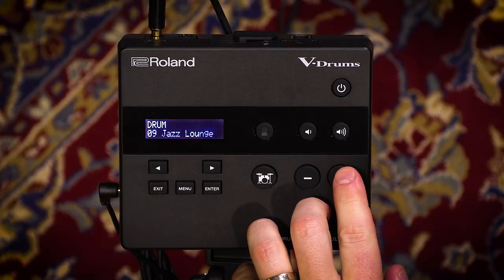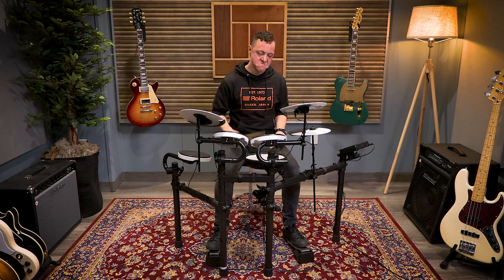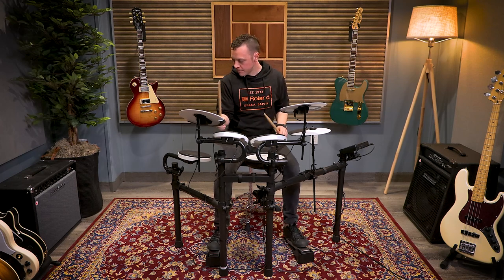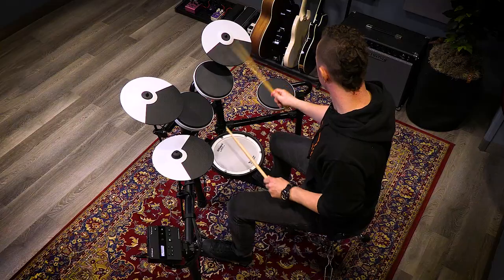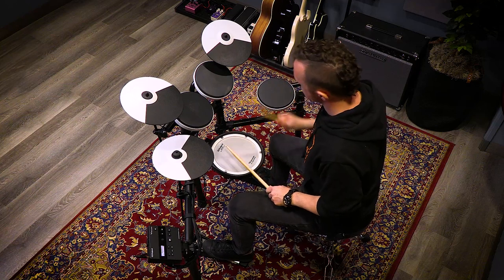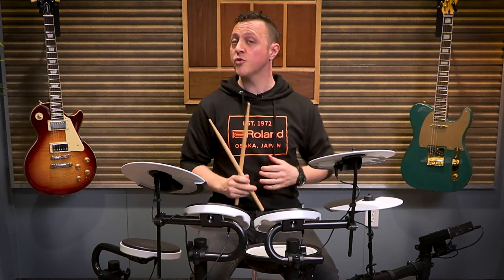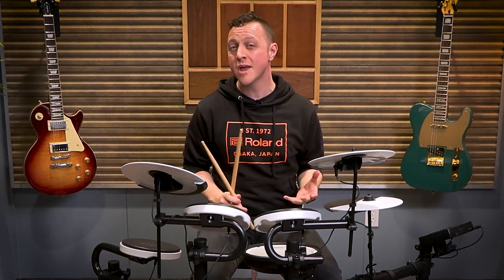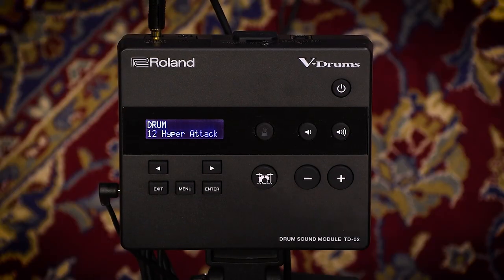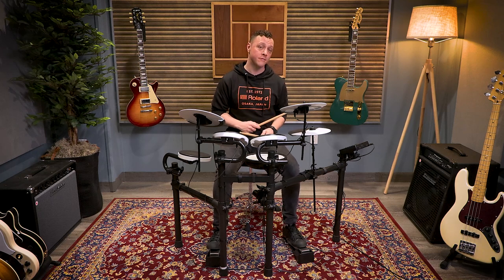Now let's take a listen to kit number ten, Jazz Legend. And we've also got a bunch of really exciting experimental sounds — let's take a listen to Hyper Attack, which is super compressed for a fun playing experience.